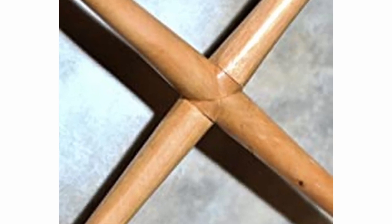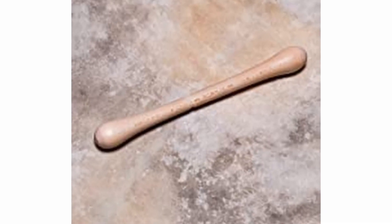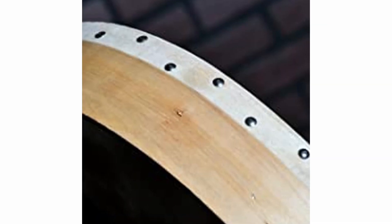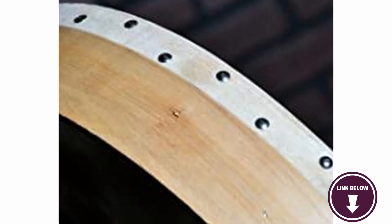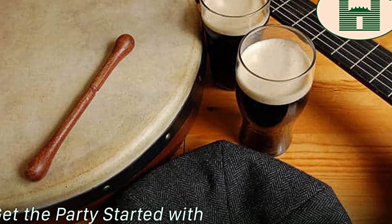Of course you can't play the bodhrán without a tipper, so you'll be happy to know that the Trinity College includes a polished wood tipper so that you can start playing right out of the box. Something to know before buying: you can't tune it, which some musicians may dislike. If you're a beginner looking for a standard bodhrán that does the job well, you'll love the Trinity College TB2.